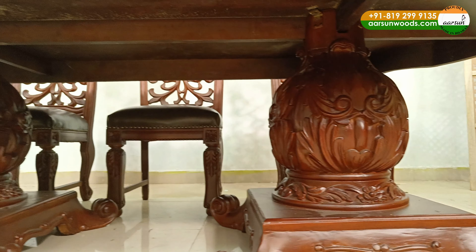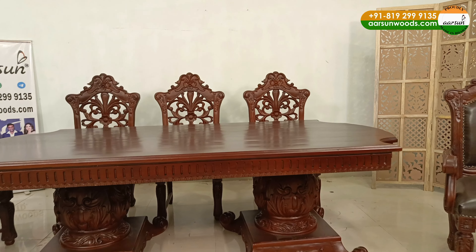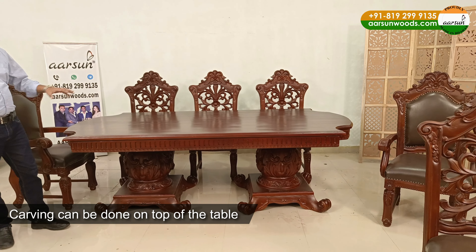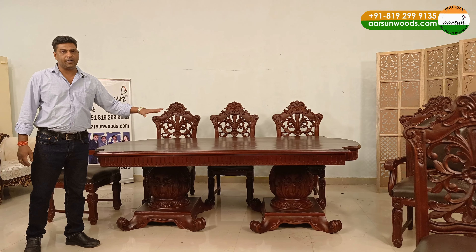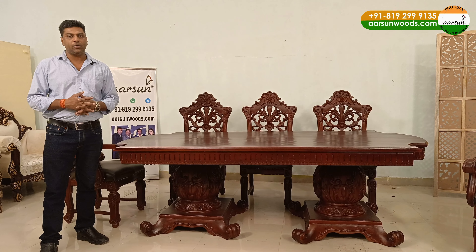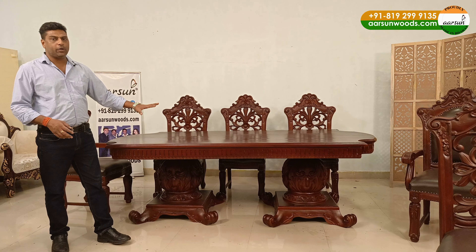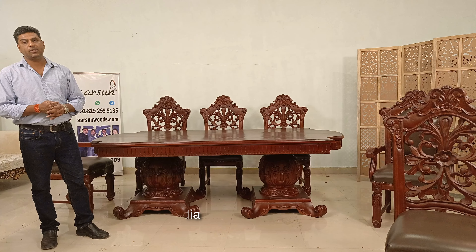The top here is hardwood and a plain top. If you want carving on the top, we can provide that. If you want to keep marble, onyx, granite, or anything like that, we can provide you an open top also. And if you want to put glass, you can put it on this one or with a carving top as you want it. So we make it completely customized — as you want it, we make it and deliver to your place. This one is going to Odisha and we deliver across the globe.